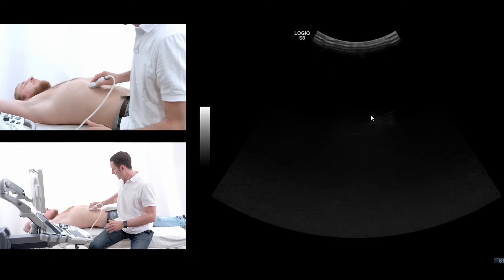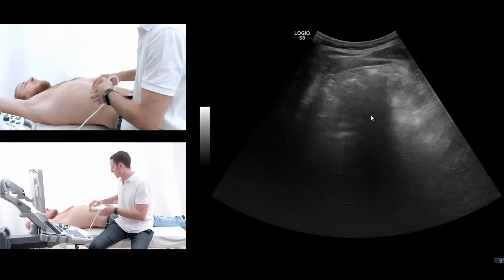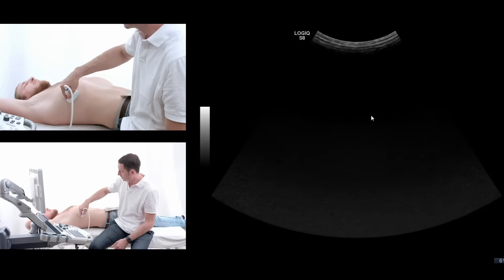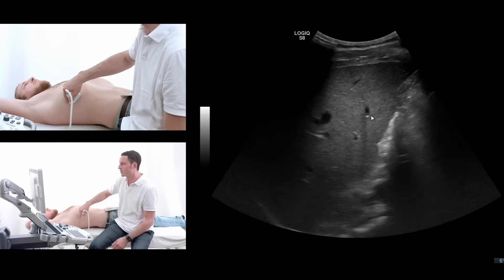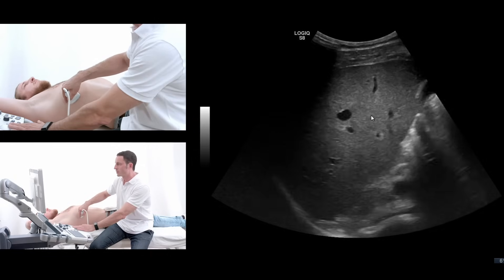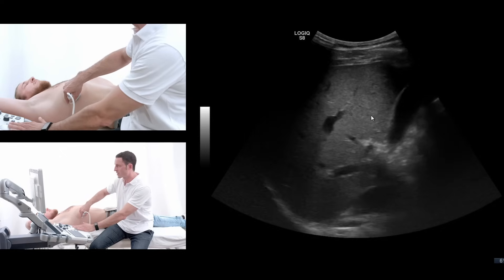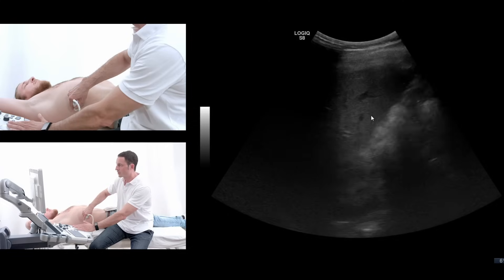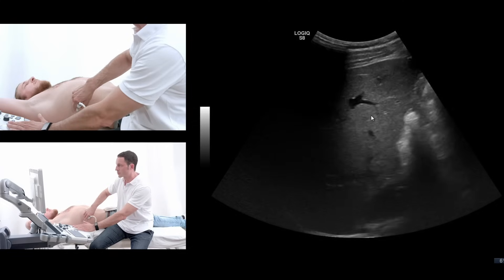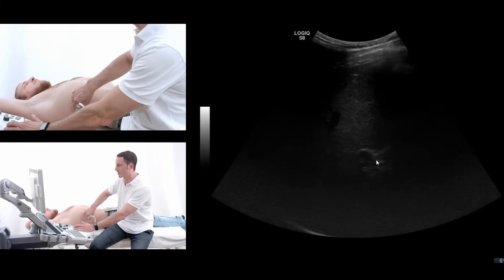When there's too much air in the colon so you cannot see the right liver lobe from the front, there's always a possibility that you go to a transcostal view of the right liver lobe. As you can see here, you can find a sound window where you can just tilt the probe at the same position and try to evaluate the right liver lobe through the costal view, which can help at the center sometimes when you don't see the portal vein.